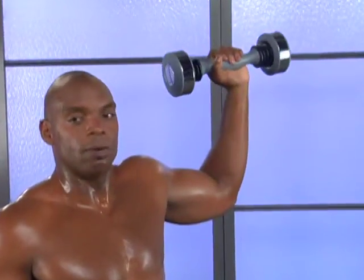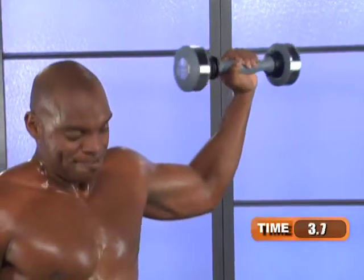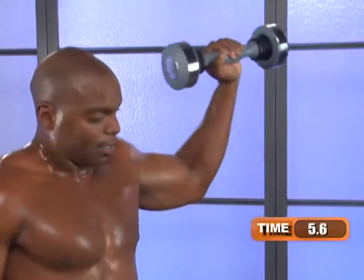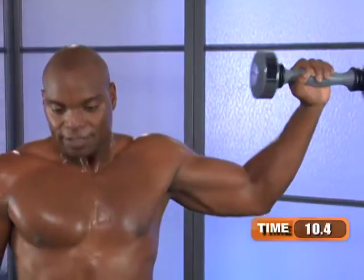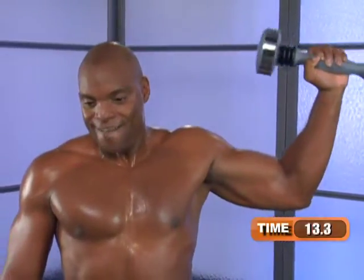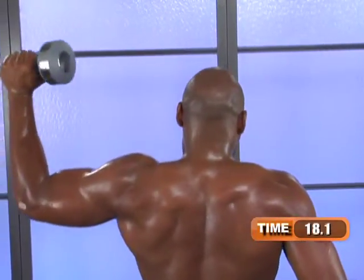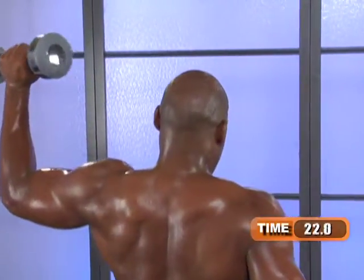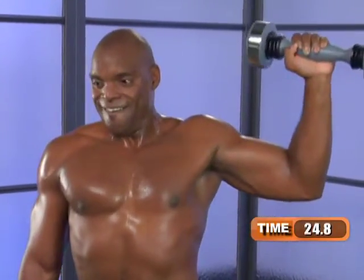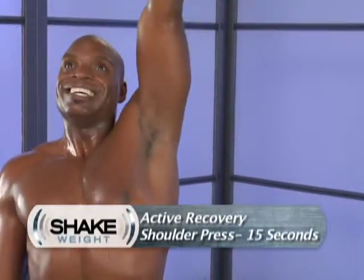Elbow aligned with shoulder, fist aligned with elbow, tighten in — here we go. We're going to try not to have rotation at the shoulders, try to keep hips aligned with the shoulders facing forward. Weight stays high, shake, other arm resting for stability — both shoulders have to be in play for that stabilization to kick in. 5, 4, 3, 2, 1, press for recovery.